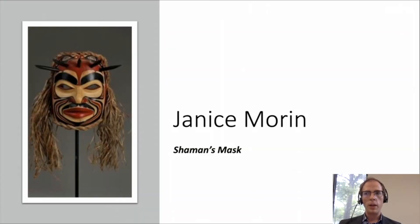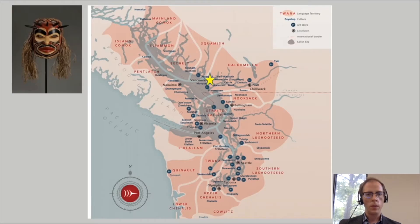In this video, we are going to spend time looking carefully and asking questions about this work of art, a wooden mask made by the artist Janice Morin. Janice Morin identifies as Coast Salish and Cree, and she currently lives and works in Vancouver, British Columbia, marked on the map by a yellow star. We'll talk more about the artist in a moment, but first I would like to spend some time getting to know the mask that she made.